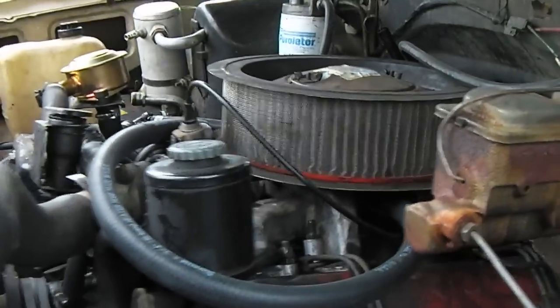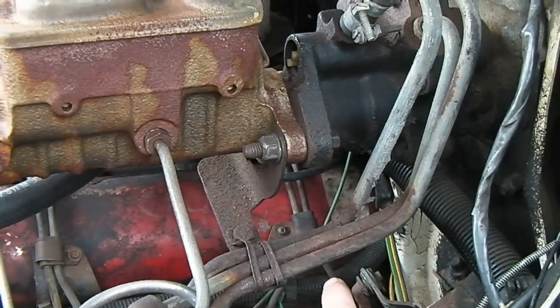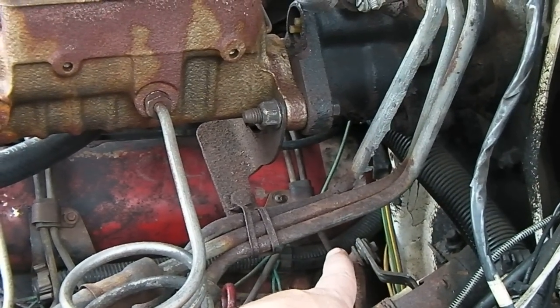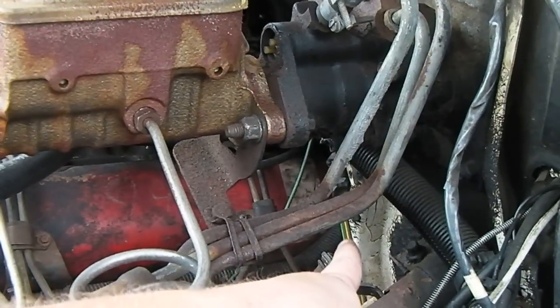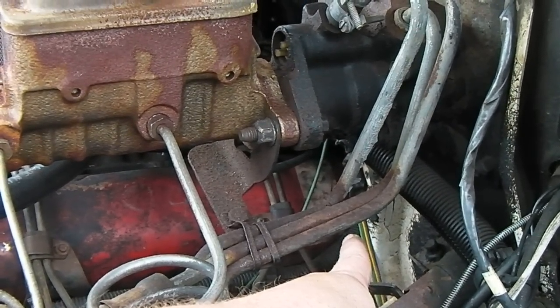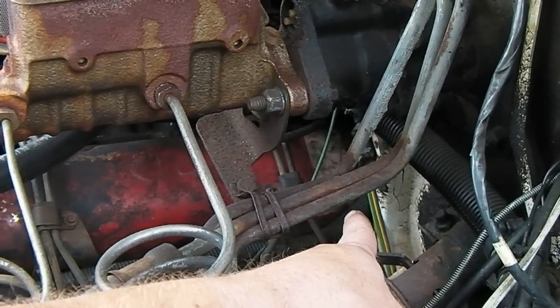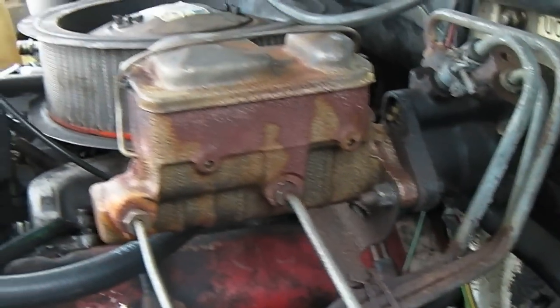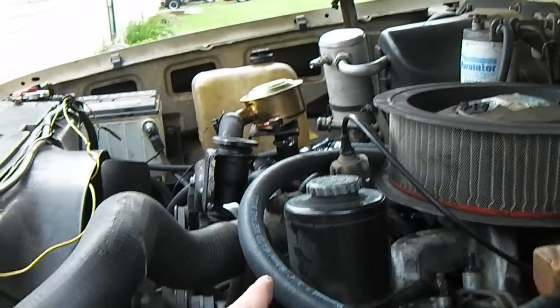The problem I have is right in this area — on the back of the head. I still have a coolant leak. So I've got a head gasket that's going to have to come out.